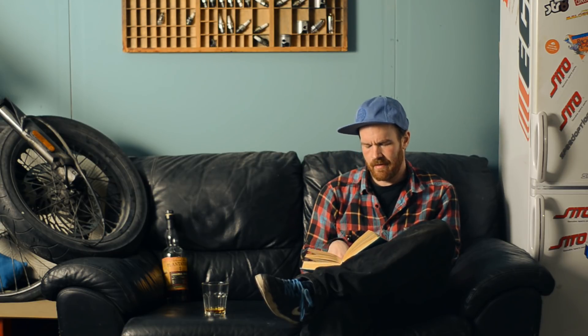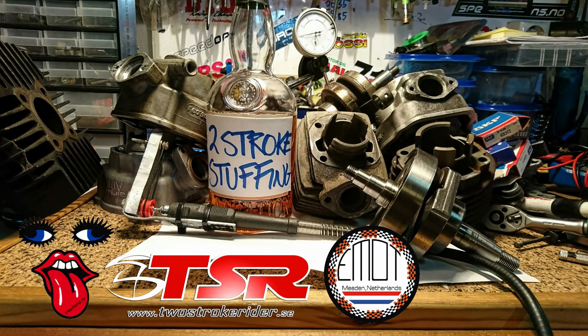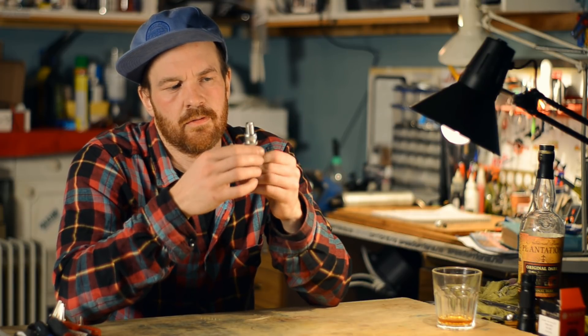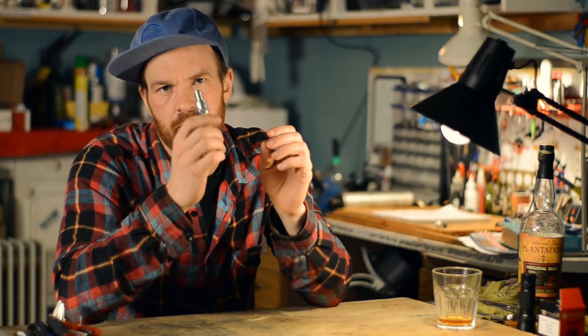A room without books is like a body without soul, but did you know that you could read spark plugs too? Multiple things can be deciphered from reading a spark plug, like ignition timing and the presence of detonation. I'm going to focus on a great way to accurately find your air fuel ratio.